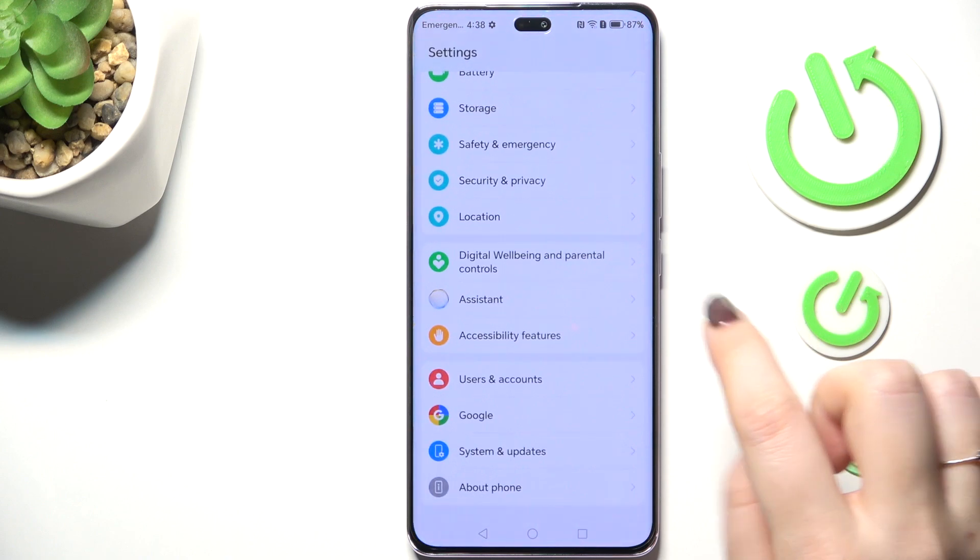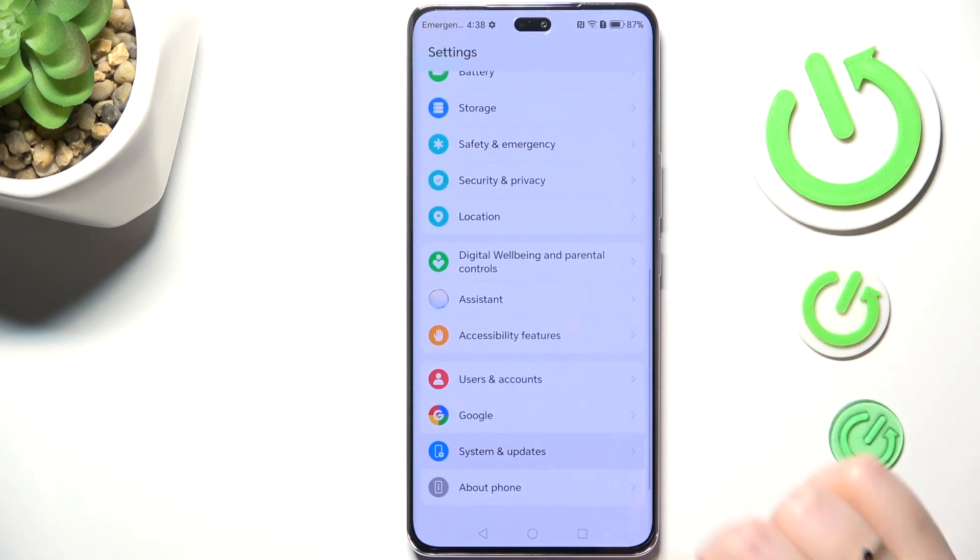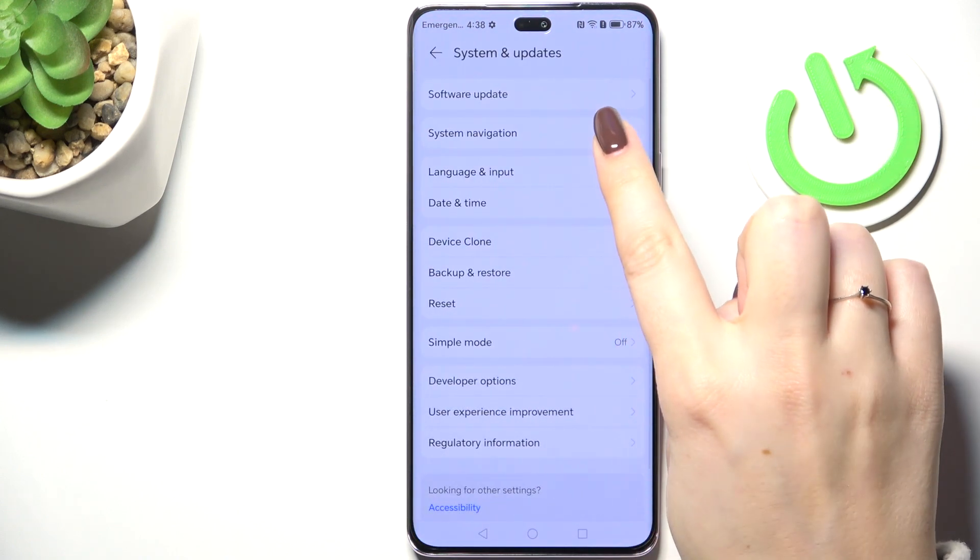Let's start by opening Settings. Here we have to scroll down to the very bottom, find System and Updates, and tap on System Navigation.